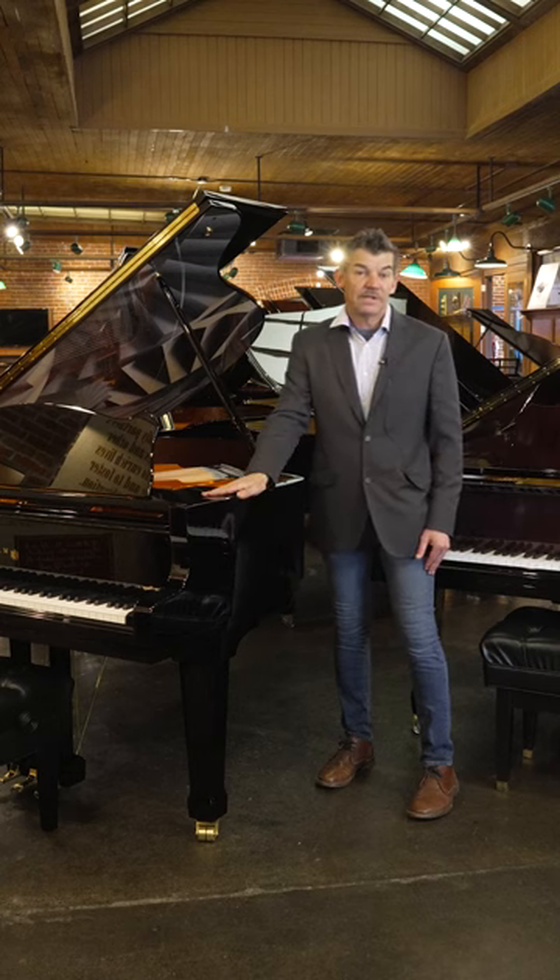It can be a family art piece — it can be anything you want. It is an option that Schimmel is making available to customize your own piano for you.